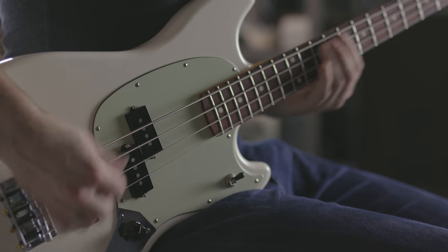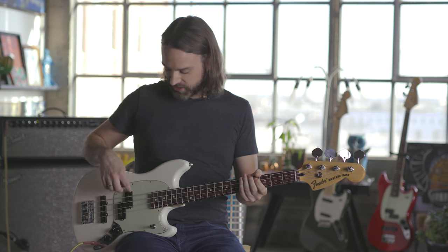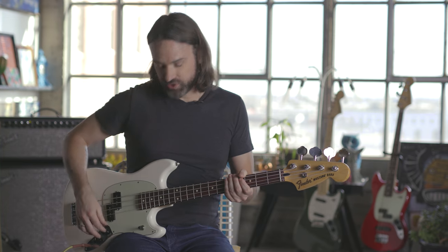Hey everybody, Pete Griffin here with the Offset Mustang Bass. It's an upgrade on their 60s edition of the Mustang Bass, but this one's got the PJ configuration, which kind of gives you the best of both worlds in terms of a Fender Bass in one really solid instrument.